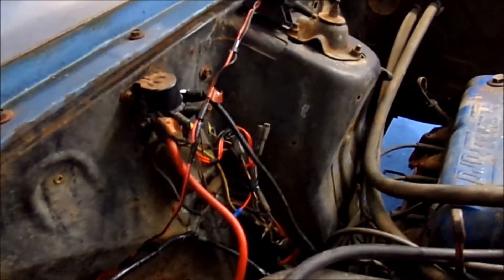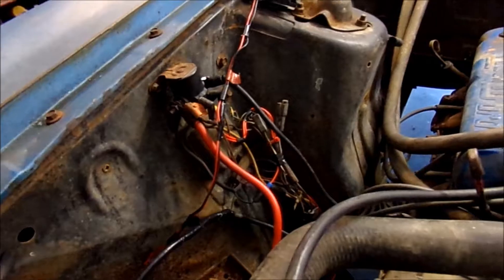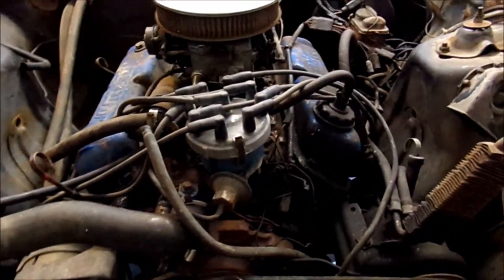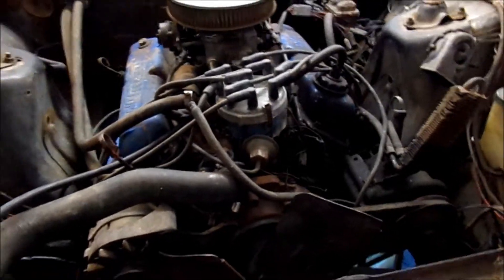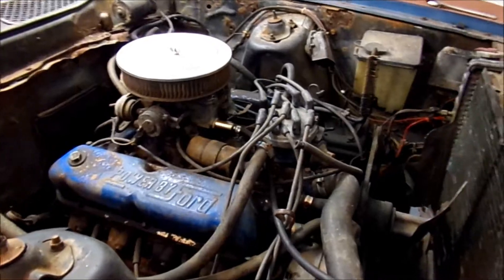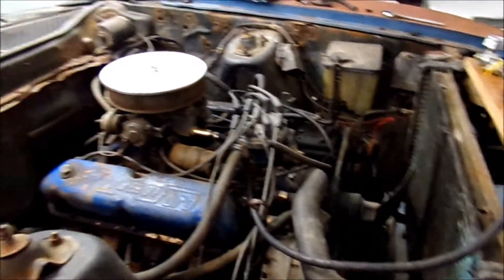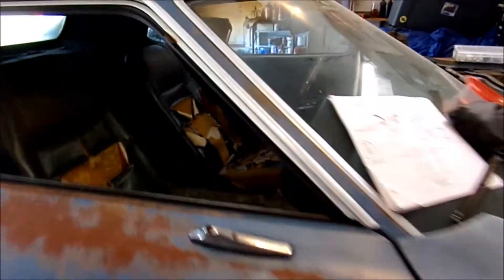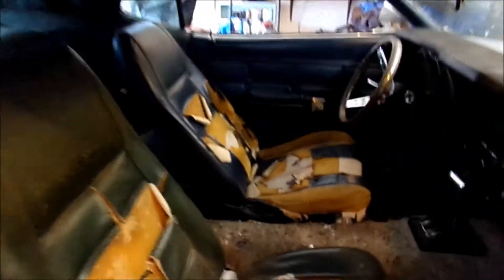I'll pressurize it and then we'll see if the carburetor leaks. I've gotten the alternator put back on. I've rewired a lot of things that were not wired or were incorrect. I've turned it over several times and checked my top dead center — she's in time, and she's turning freely with no issues. So I'm very close to trying to fire it — just with work and stuff, I haven't had time. The interior is atrocious.